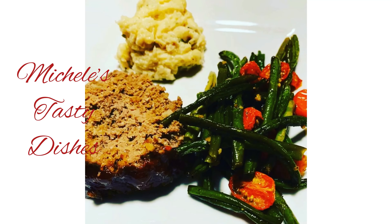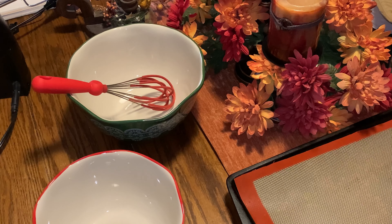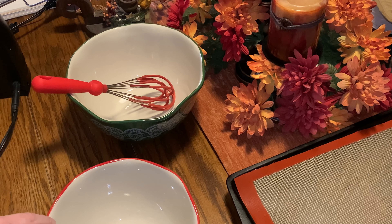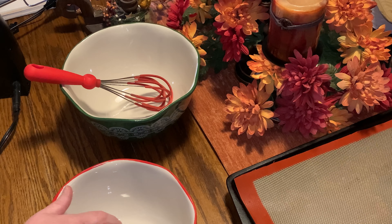All right guys, let's get started on these Cranberry White Chocolate Chip Cookies. You're going to need a small bowl and then a larger bowl, a whisk, and a hand mixer. And you also need to preheat your oven to 375.